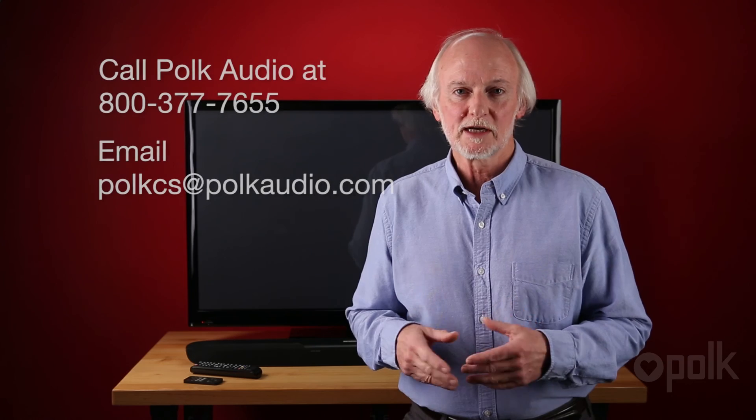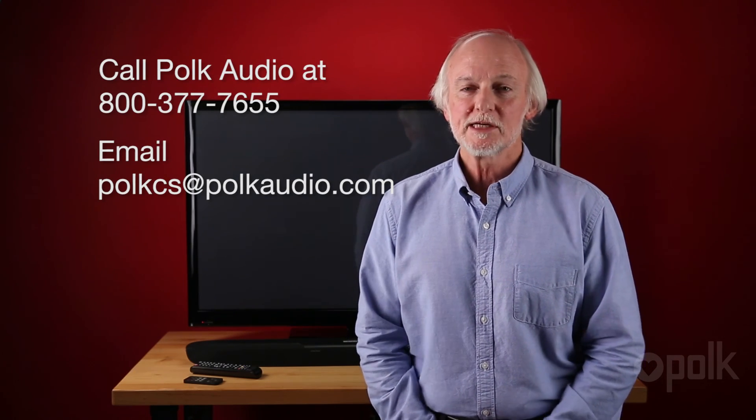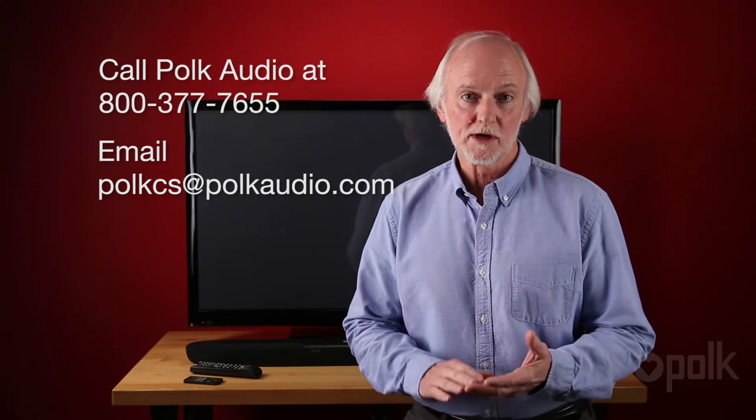So that's it. If you have any questions about programming the remotes or getting the optimal performance out of your Polk Audio Magnify One soundbar, please give us a call at Polk Audio or write us an email. We have people waiting there with all the answers.